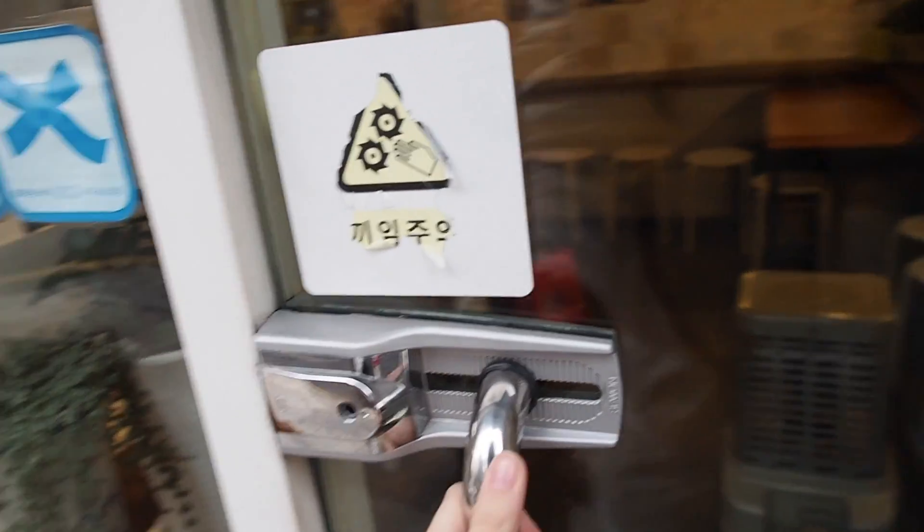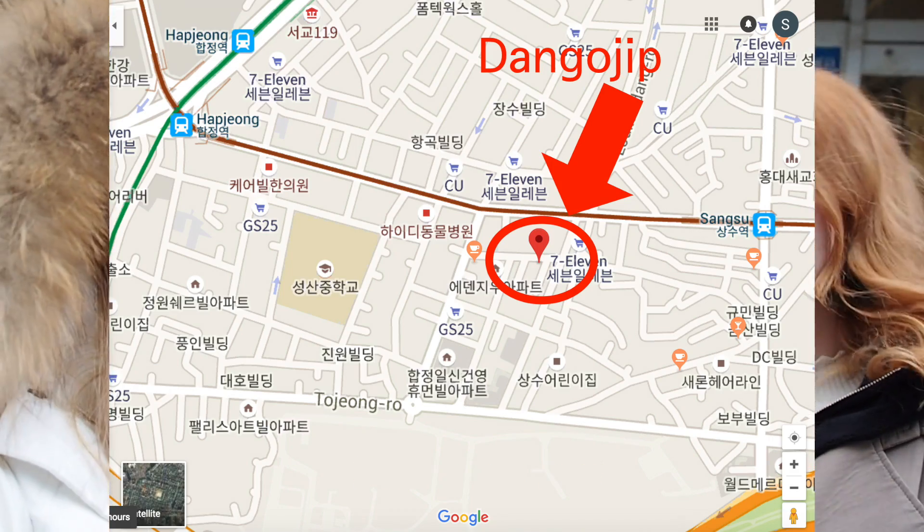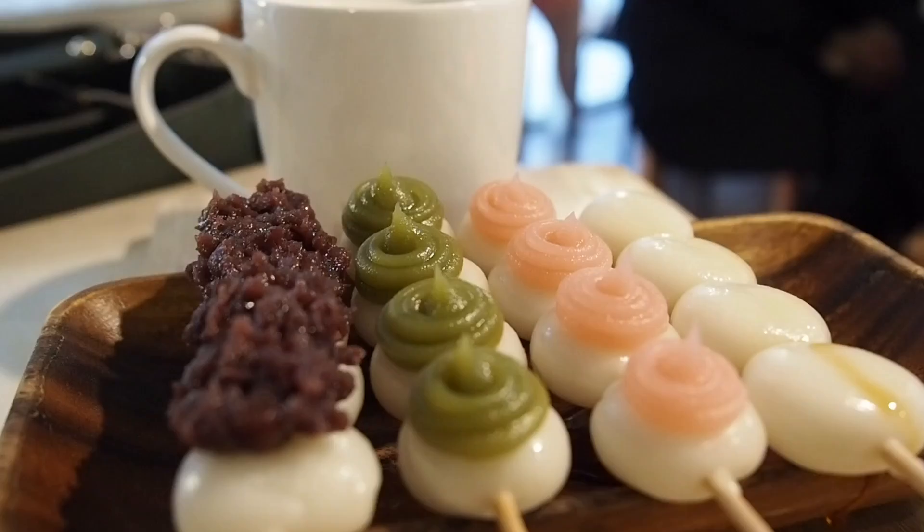Who's this? It's Emily. What are we doing, Emily? Eating some dango little jars. We are here in Sangsudong or Hapjong — we're in between the two. And we found a dango jib, which is like Japanese-style rice cakes on a stick.